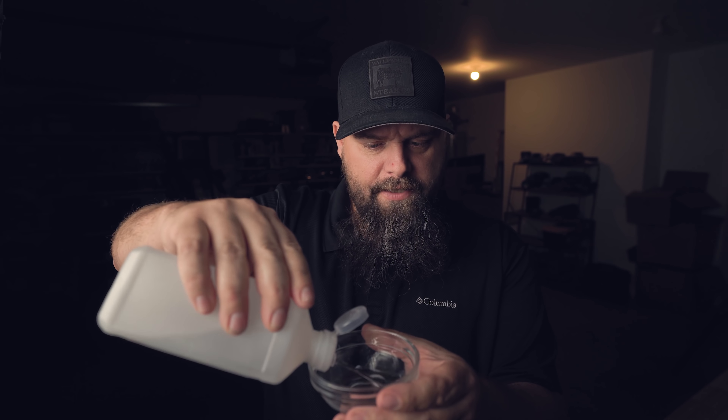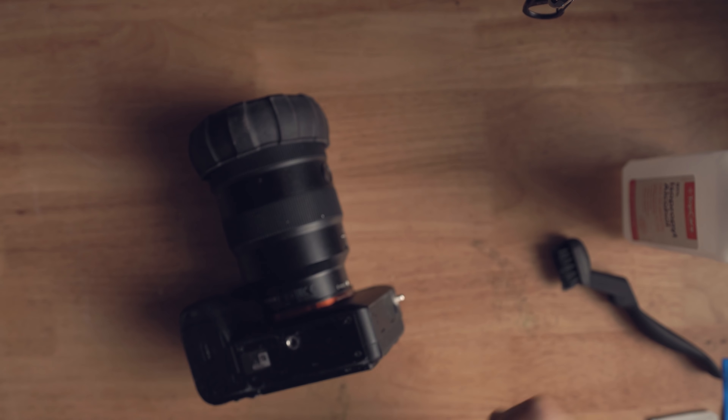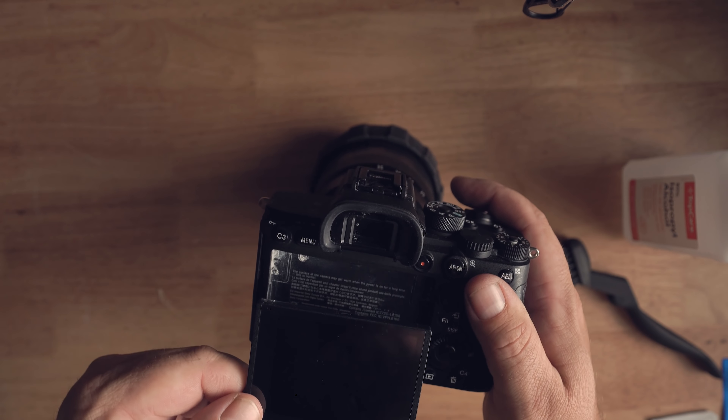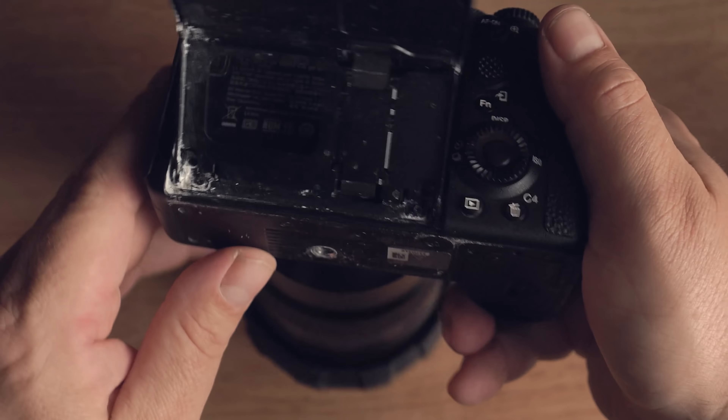I'm going to put some rubbing alcohol in a little dish, then grab the camera and start taking off the L bracket. A lot of corrosion actually builds up underneath the L bracket, and the bracket itself might need some cleaning. On my Sony A7R IV I get a lot of buildup behind the LCD screen, so I'm going to take my time and clean around all the screws and hinges on the LCD screen.